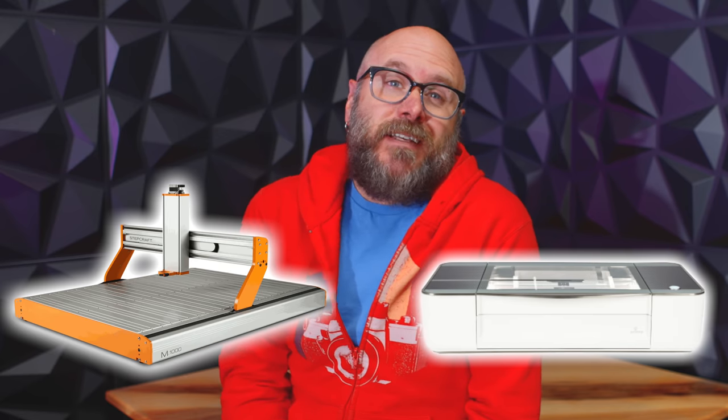Today's video is brought to you by Squarespace. I get asked quite a bit: which one should I get first, the CNC router or the laser cutter? And the answer is it depends. They are different tools that perform different tasks. I have both — they complement each other. I've had three laser cutters and three CNC routers over the years, and I'm not claiming to be an expert, but I do have a few years of experience with each. Technically they are both CNC machines, but from here on out I'm going to refer to the CNC router as a CNC and the laser cutter as a laser.